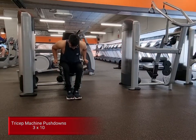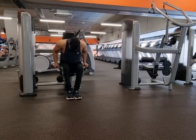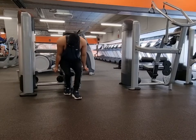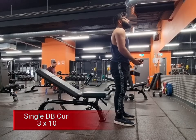From that I went to tricep machine push downs — it was right next to it so I decided to turn it into a superset. I'm not really fond of this exercise; I feel like there's more pressure on the wrists. I wouldn't really recommend it. If you want an alternative, I think the best thing to do is go do dips instead.